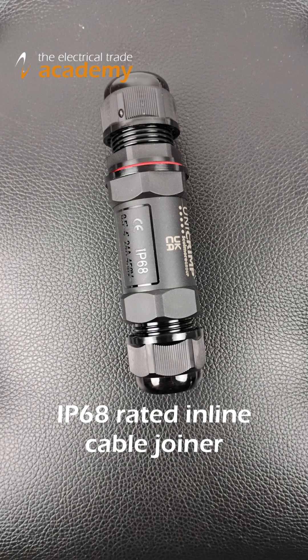Now when you do need something that's fully submersible and watertight, that's where IP68 comes in. IP68 is defined in BS EN60529 as the submersible standard and rated for permanent immersion, but depth, pressure and duration are set by the manufacturer.